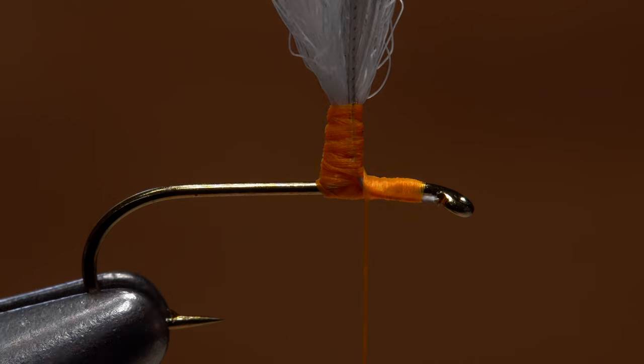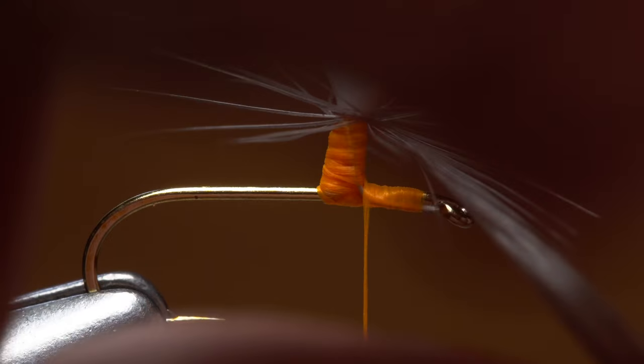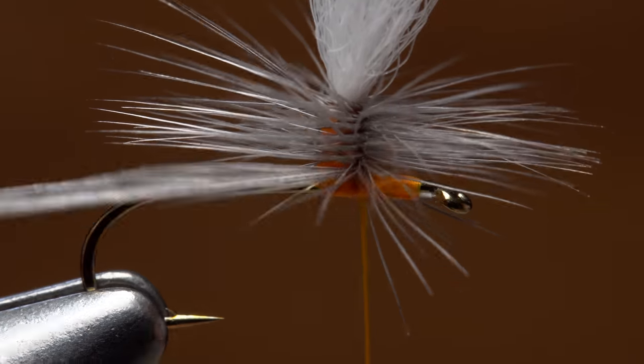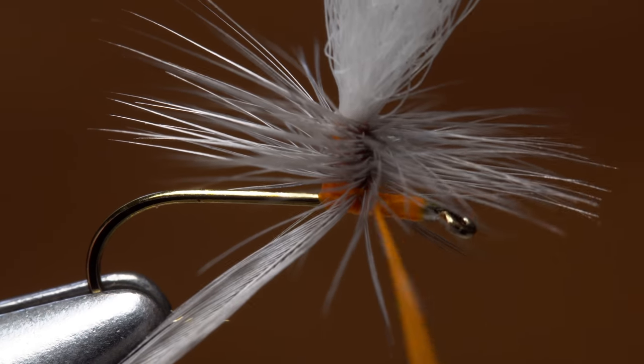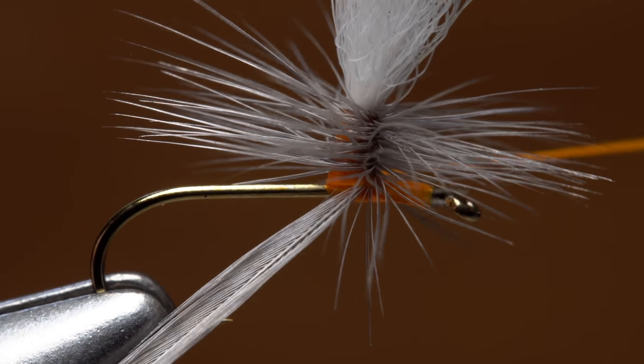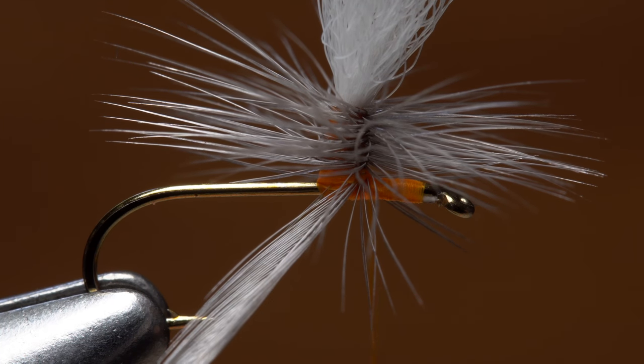End with your thread like this. Bend the feather down so its dull side faces up. Start making touching wraps with it, one under the other, down the post. Four to five wraps is usually plenty. With your thread parallel to the hook shank, take wraps around the post and hackle feather below the fibers to bind the hackle feather down. After three or four turns,